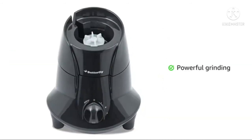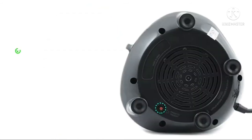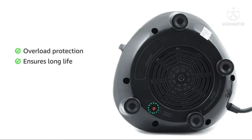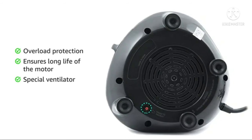The 750W powerful motor allows you to grind and blend tough food ingredients. The motor is enabled with auto cutoff function against overload, which ensures long life of the motor. The special ventilator prevents the motor from heating.